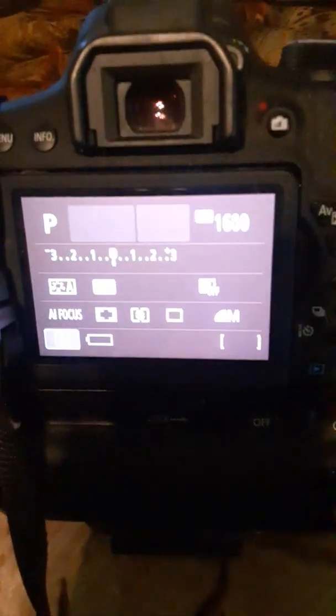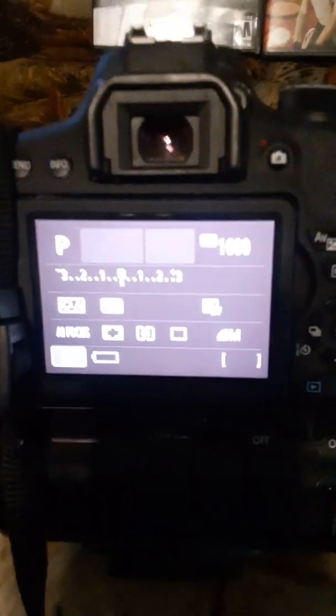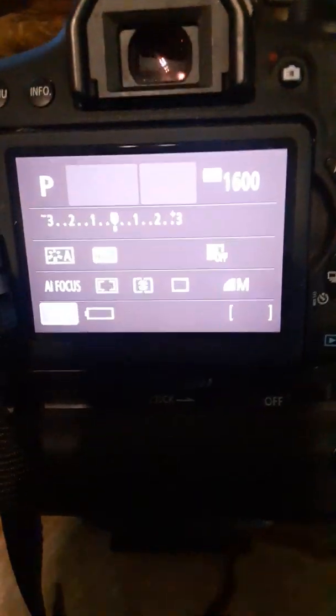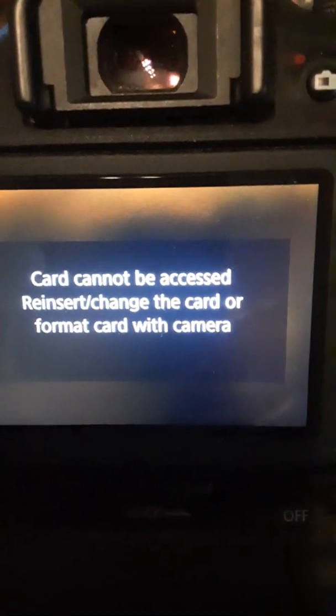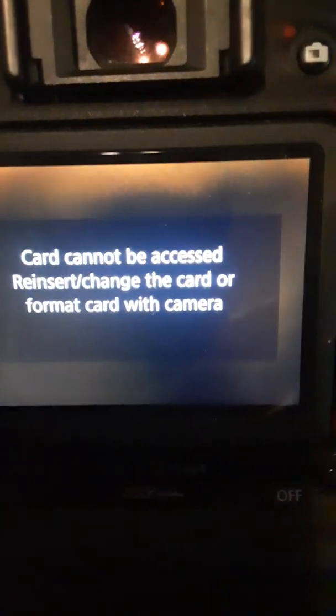Hello everyone. I just thought I'd do a common fix for a problem on Canon cameras. It may affect other cameras also, but here's the issue: 'Card cannot be accessed, reinsert, change the card or format card with camera.'